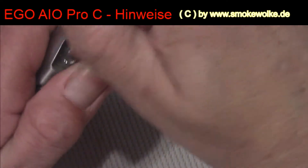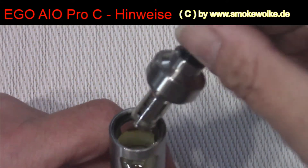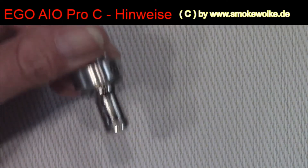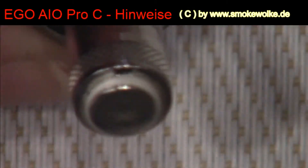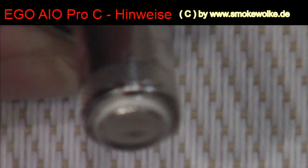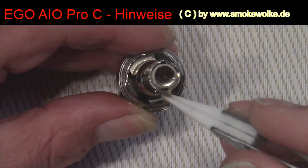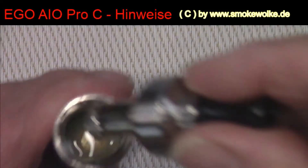Ich hole den Coil mal raus. Jetzt zeige ich euch das. Einmal da das Löchlein und auf der anderen Seite das Löchlein – da geht das Liquid durch, um die Watte zu benetzen. Haltet jetzt mal die Öffnung ein bisschen bei euch im Hinterkopf.